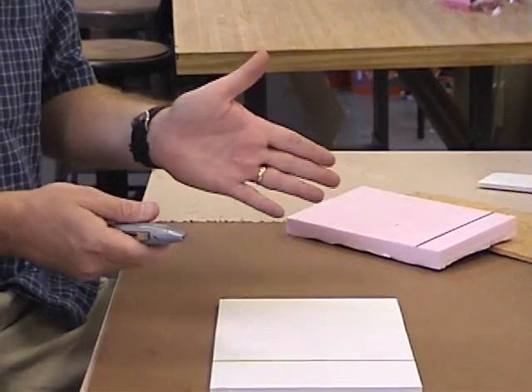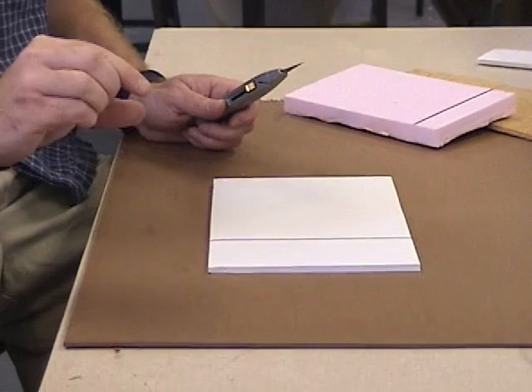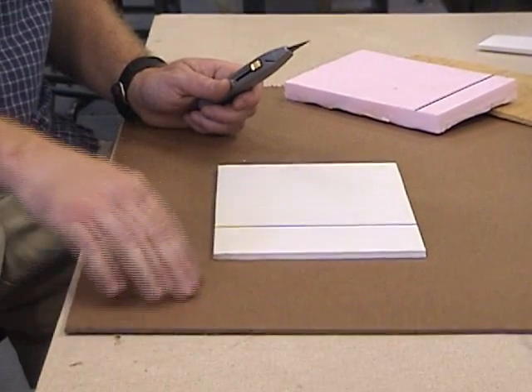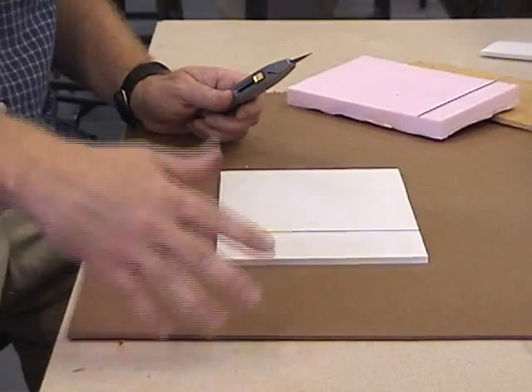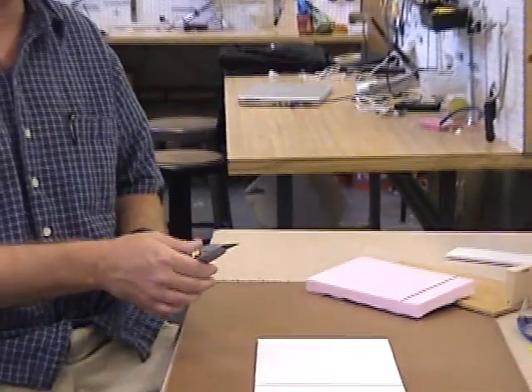The first important thing before you start to cut: you need to cover your work surface with many layers of cardboard, or a thin piece of scrap wood, unless you have a cruddy workbench. But if you're cutting on your kitchen table or something, you want to make sure you don't wreck the furniture.